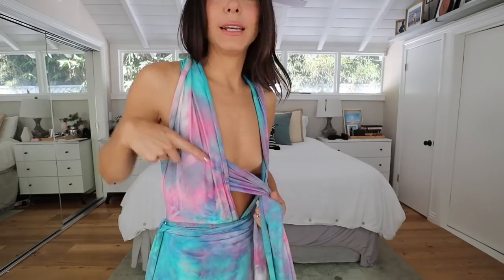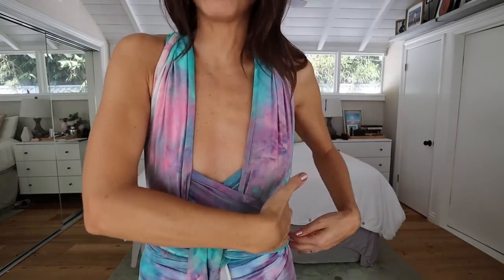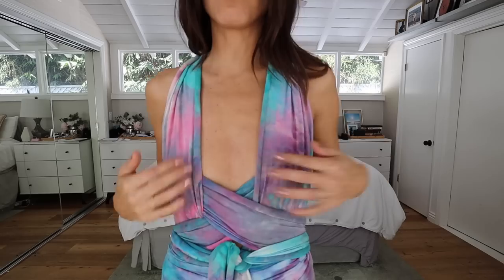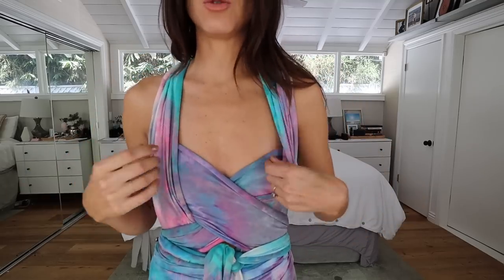Another option is: instead of going back under the front once you come under, you could have it on the outside. So the crisscross goes underneath from the back, but then over the front — underneath from the back, over the front. You can have that sort of push-up action that you need. That's another way to do the crisscross bra function of the dress.